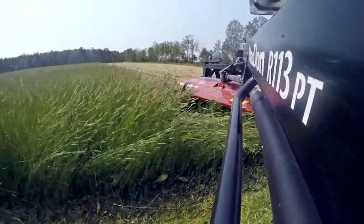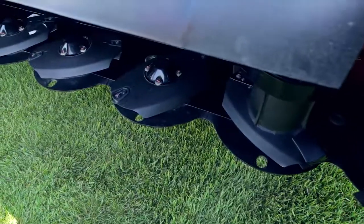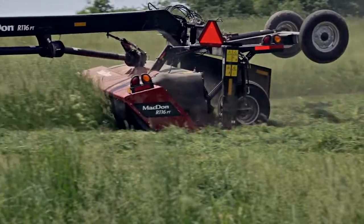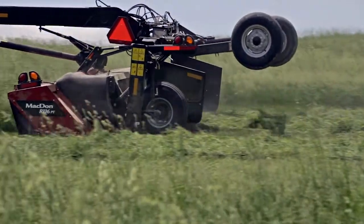The cutter bar on the MACDON R1 Series Disc Mower has been equipped with a shear protection system designed to prevent excessive damage in the event that a disc comes into contact with a solid object.